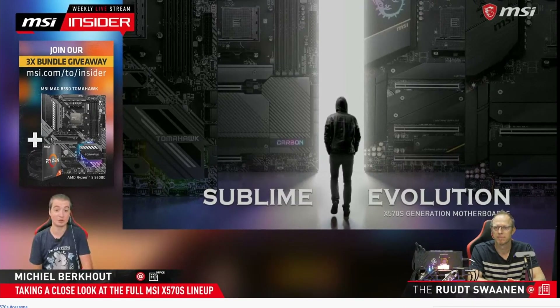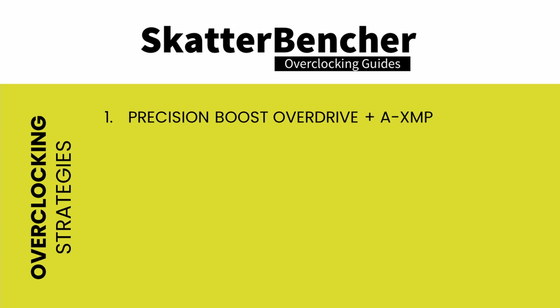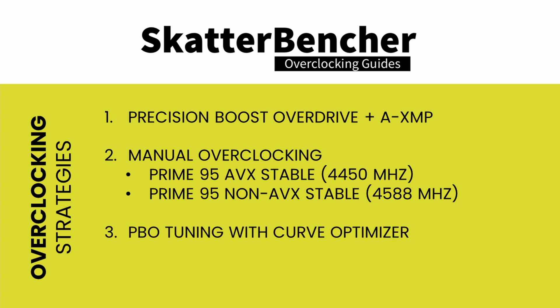In this video, we'll be covering four overclocking strategies. First, we increase performance headroom by enabling Precision Boost Overdrive and AXMP. Second, we manually overclock the CPU to 4,450 MHz Prime95 AVX and 4,588 MHz Prime95 non-AVX stable. Third, we tune the Precision Boost Overdrive algorithm with Curve Optimizer. Lastly, we achieve 5,117 MHz by supercharging Precision Boost Overdrive.